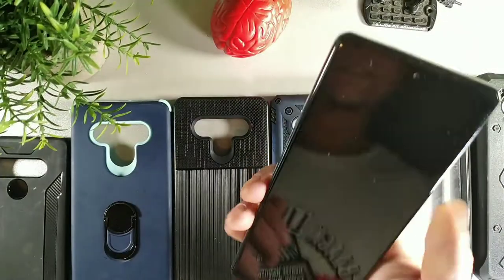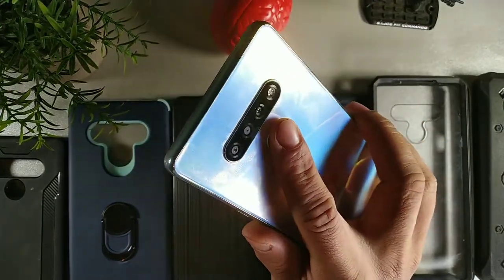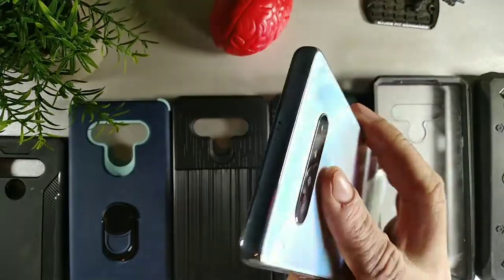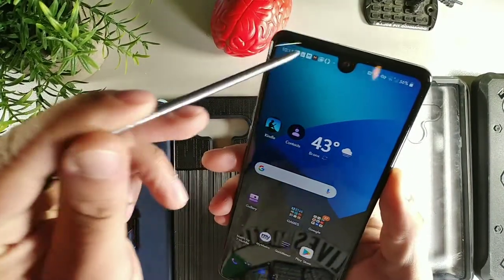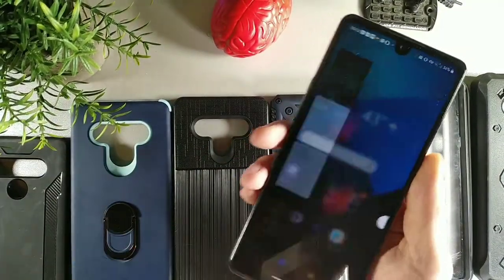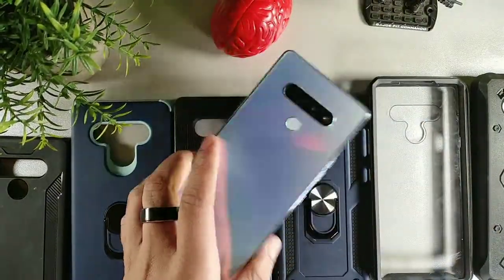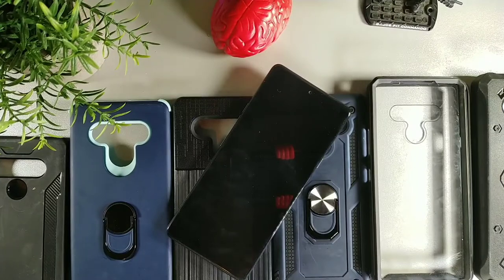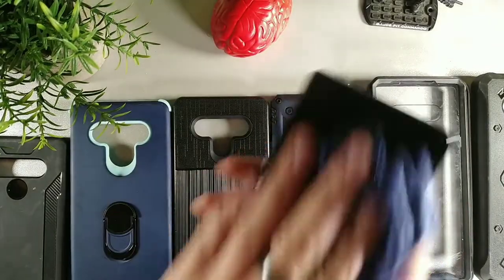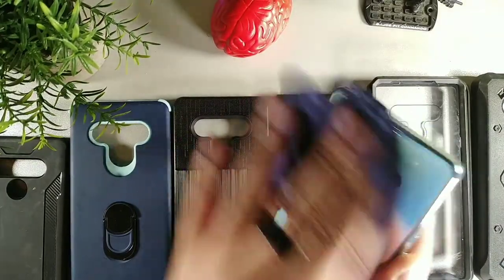This is the LG Stylo 6, a 6.8-inch device. I've done a lot of videos on this device because I love the size of this phone. I like that it's a budget phone and that it has a stylus with a lot of upgraded features from the previous models. I've owned pretty much all the models at this point, so I'm a big Stylo head. If you guys are Stylo heads, put the hashtag 'Stylo head' and 'case head' down below.